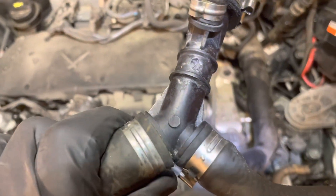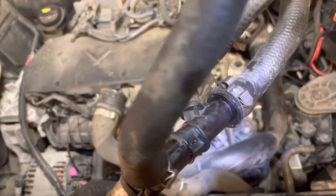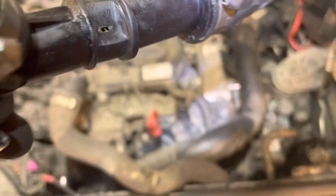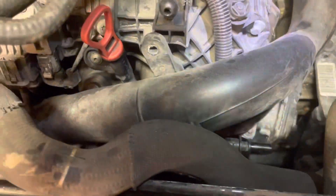I thought this pipe had cracked — I'd seen a lot of stuff on the internet about this Y-pipe cracking. It hasn't cracked. What it's actually done is worn through. Can you see that? It's worn straight through the pipe there. I'm trying to figure out what it's been rubbing on, and I think I've identified it.